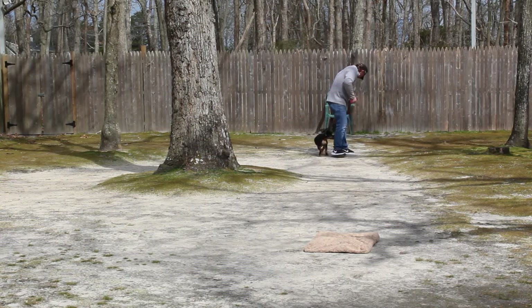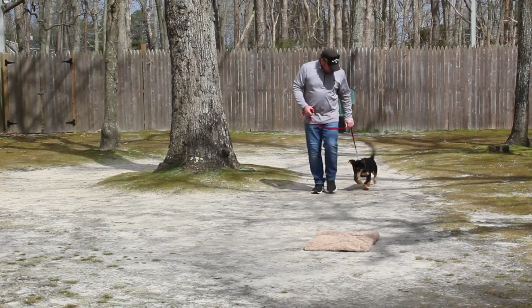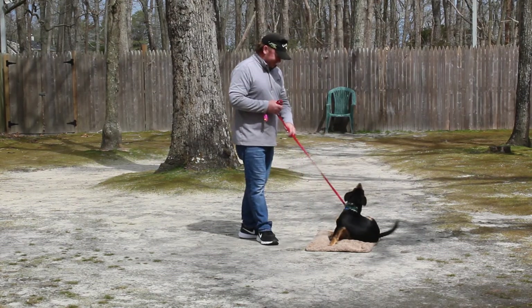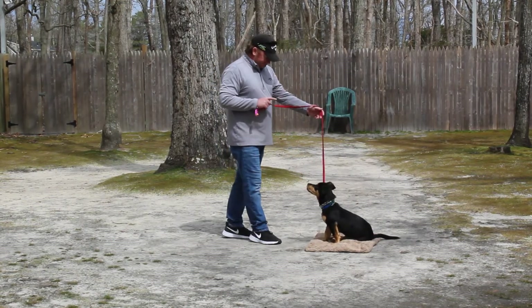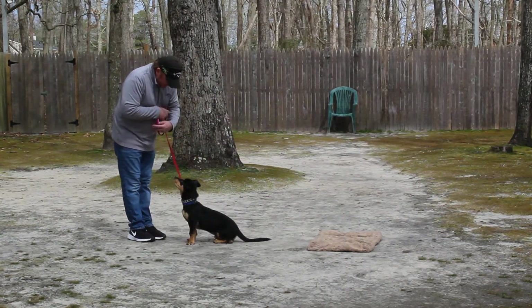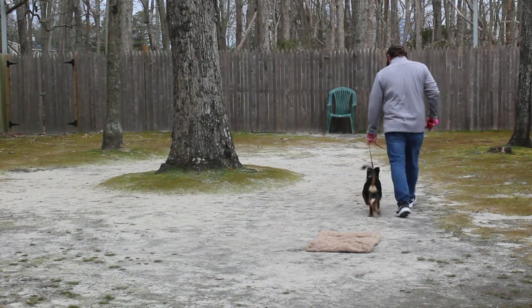He likes to put his nose on the ground, so you see Rich giving him that little tug and release on the training collar. There might be a little hound and dachshund in there. Dogs will itch to distract you — it's not that he's really itchy. Rich calls him again, and that was very nicely done. He did that with a lot of self-control because he knows he's going to get a reward.